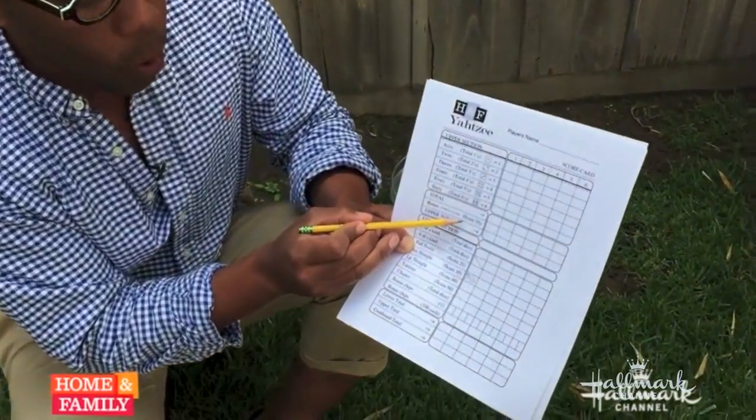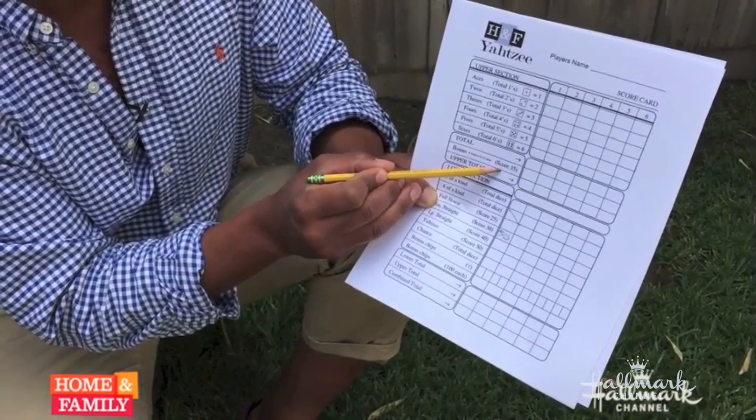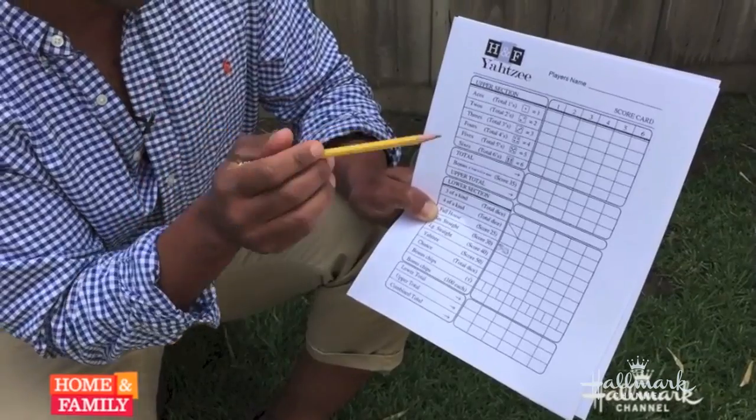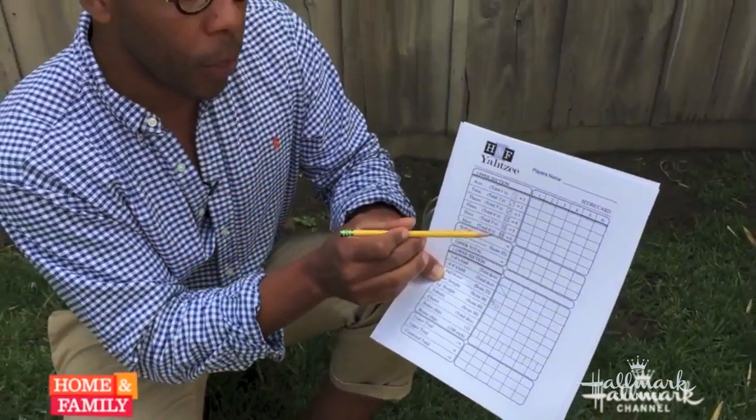Whoever scores the highest wins. Here's a little tip not many people know: in the top section, if your total score is 63 or more you get a bonus of 35 points. The way to get that is to make sure you roll at least three of each number — three fives, three threes, three twos. If you do that, you'll always be assured the bonus points.